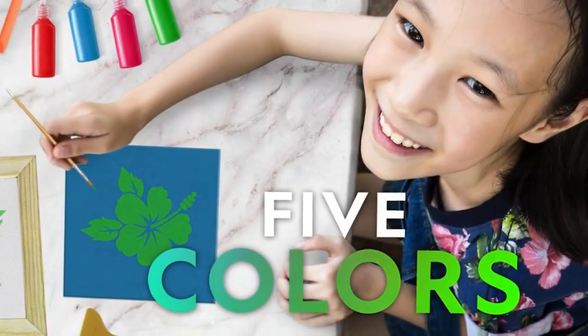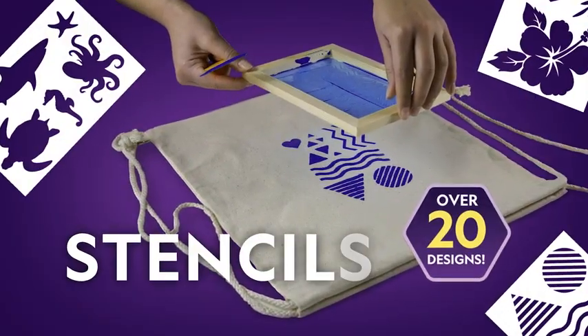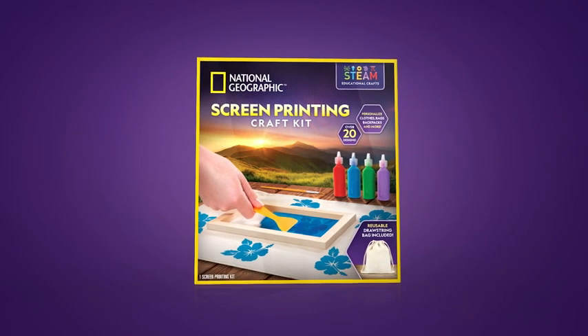You get five paint colors and a drawstring bag where you can print your first designs. Plus stencil sheets in the Craft Kit have over 20 different designs to choose from. You will have an absolute blast with a screen printing craft kit.